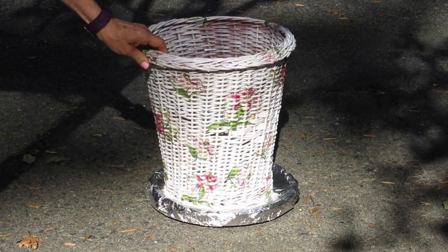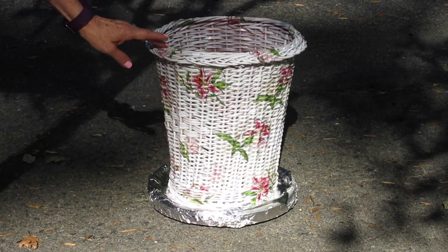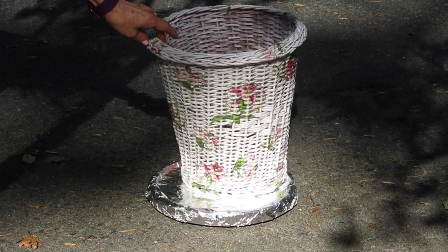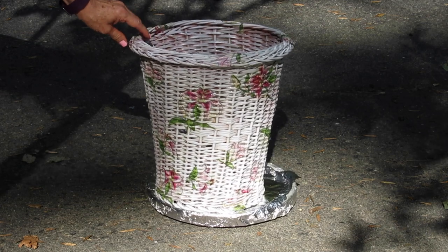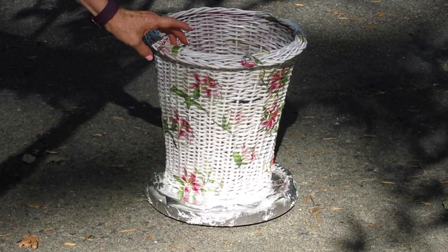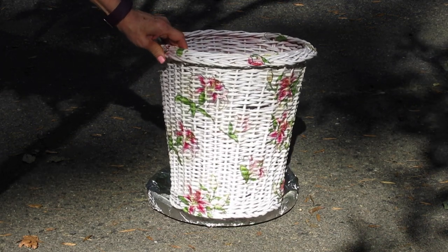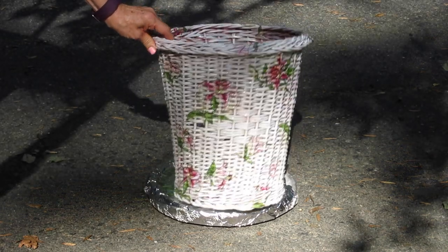That is how you decoupage over any type of woven surface. You want to make sure you use napkins — I sell my own line of tissue papers, but tissue papers can't get into these grooves as well as napkins can. Upcycle with Decoupage is on Facebook — go over and like and follow the page to be notified every week when I put a new video or blog post out. My website link is just below this video, and you can head over there and buy all of the supplies you need through Amazon.